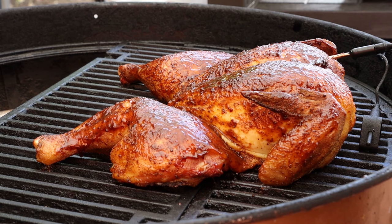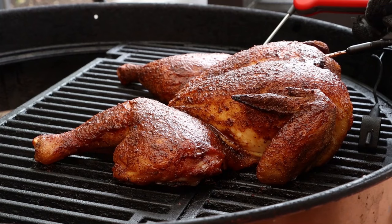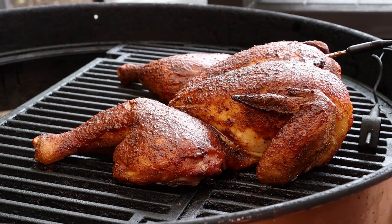All right, we're at 165 internal. Let's check this chicken. That's looking really good. Let's check some temps with the instant read. Thighs are showing 178 — perfect. I'm going to take this off, let it rest for about 15 to 20 minutes, and then we're going to cut into it.